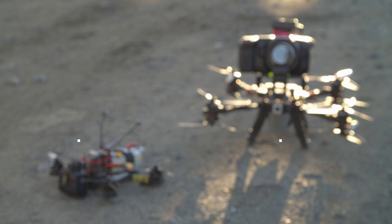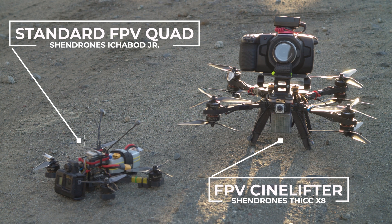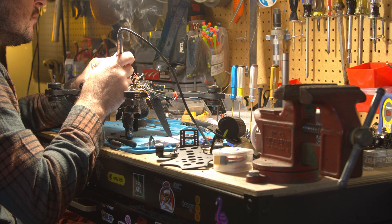Today, I want to talk about a relatively new category of flying camera that I'm really excited about, called an FPV CineLifter. A CineLifter is a super-sized FPV drone that can lift a cinema camera, and in this series of videos we're going to learn all about CineLifters, including how to build one yourself.